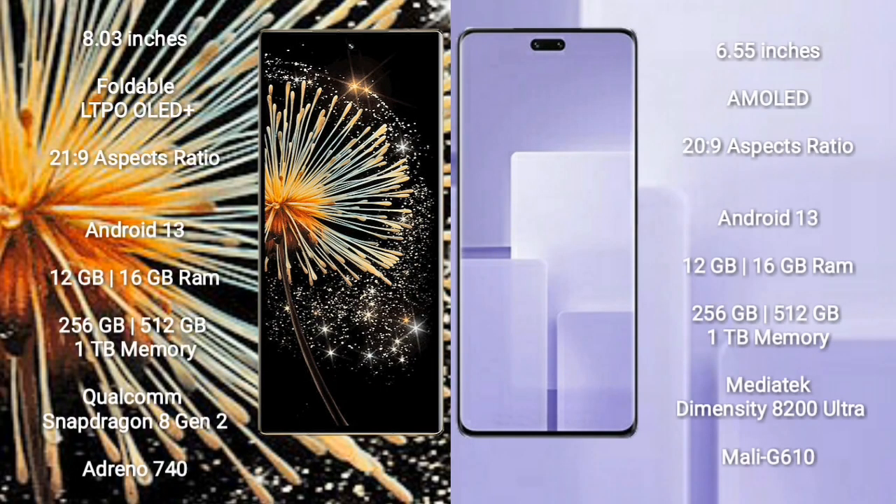The Xiaomi Mix Fold 3 comes with an 8-inch foldable LTPO Plus display with an aspect ratio of 21:9. The Xiaomi CV3 comes with a 6.55-inch AMOLED display with an aspect ratio of 20:9.